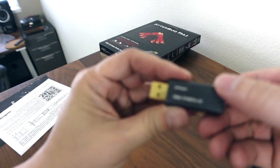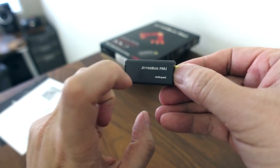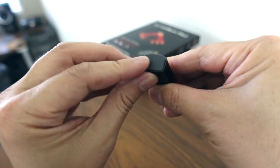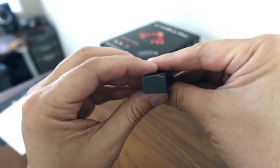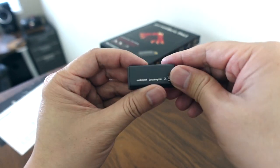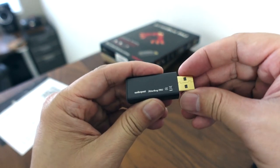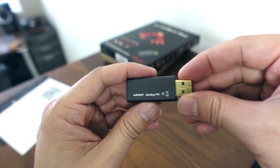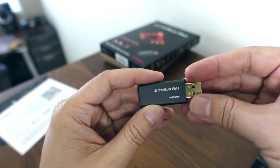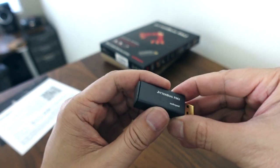So this is the unit — here is the AudioQuest Jitterbug FMJ. As you can see, it does have a metal housing. And right here it has that little plastic shield that prevents noise from getting in there when it's used alone with nothing plugged into it. And then you've got the gold-plated USB plug there. It says Jitterbug FMJ, and then on both sides, AudioQuest down here. So yeah, it seems like a really good build quality.